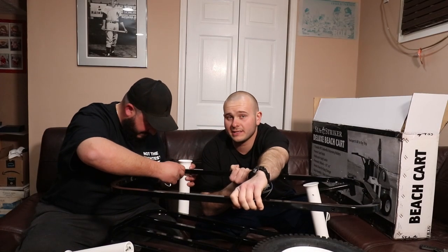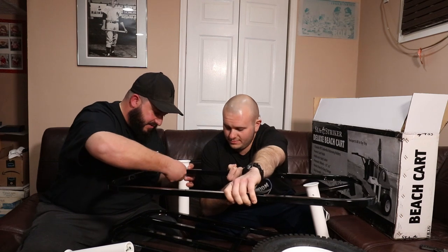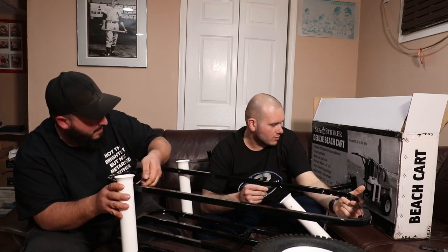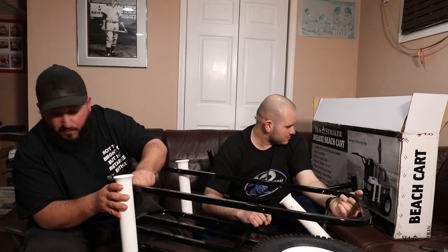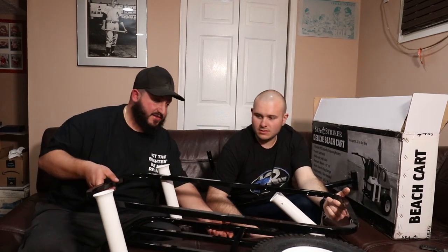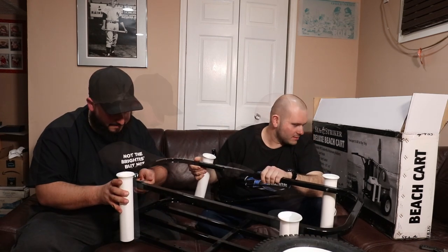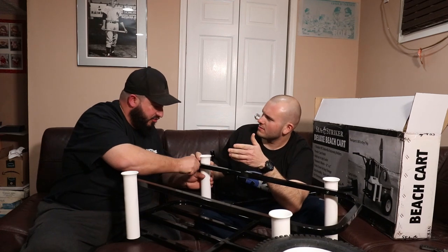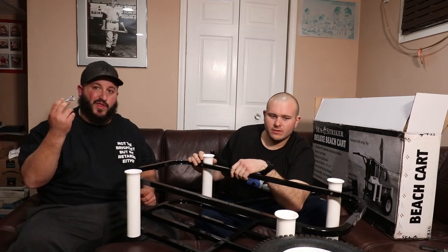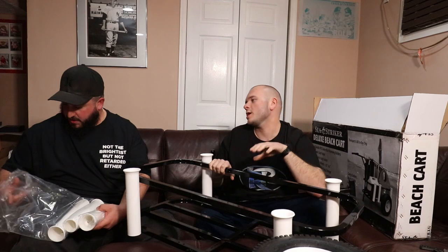I definitely think this is a two-man design to be honest. You definitely need two people — I mean you could do it with one, but it's definitely easier with two. Again we're using the shorter screws for the top section. The picture's got beach chairs, an umbrella, cooler, and you could put your fishing rods — apparently you could put up to a 54 quart cooler. Now we have something that's kinda looking like a cart.